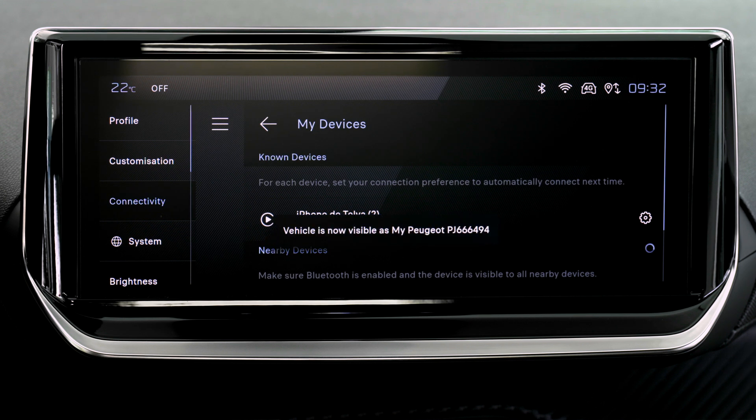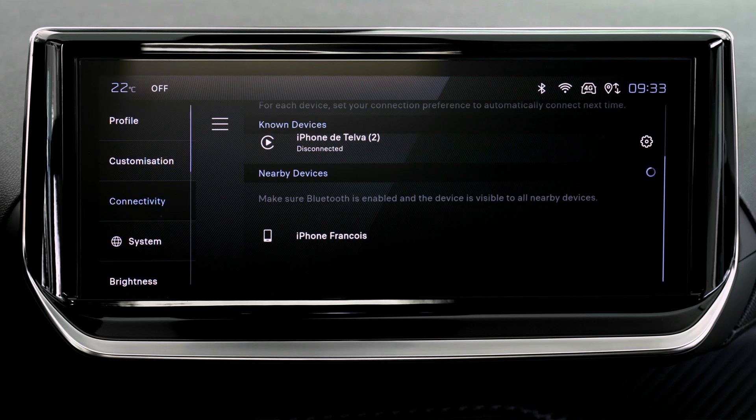If the device has previously been connected to the system via Bluetooth, select the device's settings in the list of known devices and choose Apple CarPlay as the wireless connection mode. If the device has never been connected to the system, proceed with pairing.